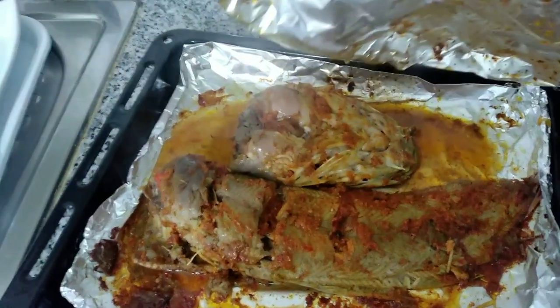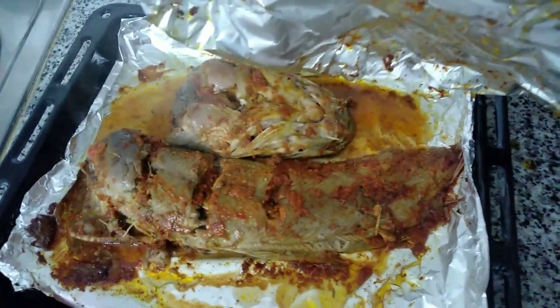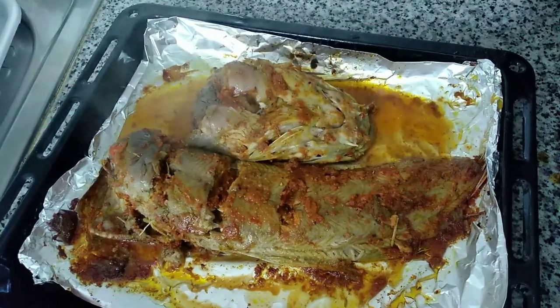And yes guys, this is our catfish barbecue! This tastes so delicious. Thank you so much for watching this video — we'll see you in the next one. Bye!